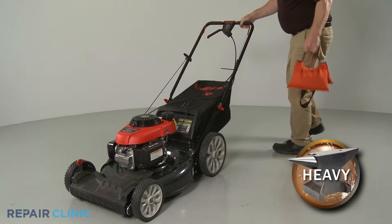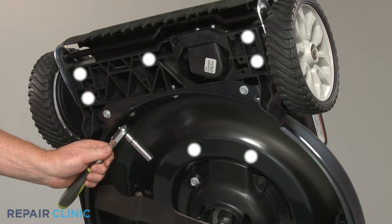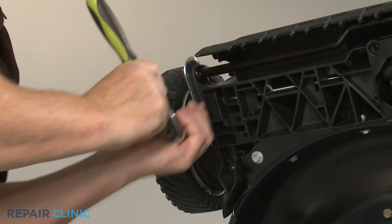Now tip the lawnmower back and use a weight to hold the handle assembly down. Use the 3 eighths inch socket to unthread the seven lower screws securing the front transmission cover.